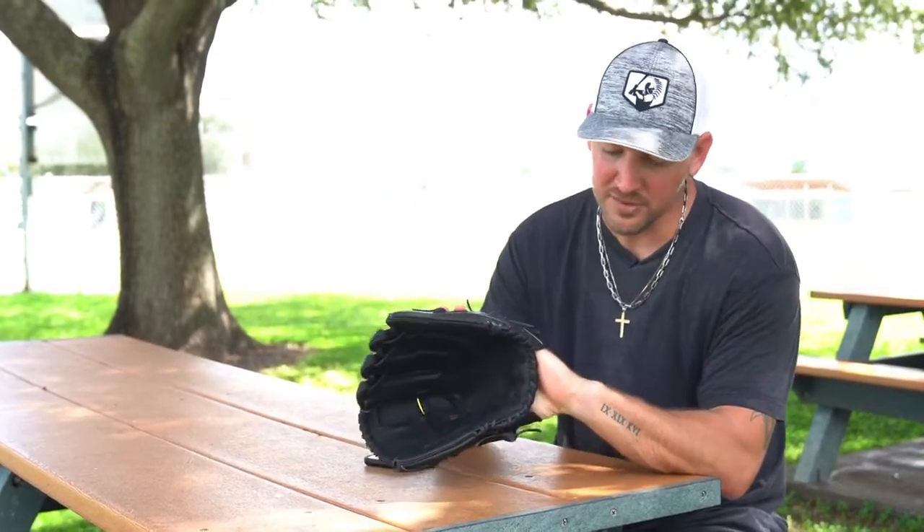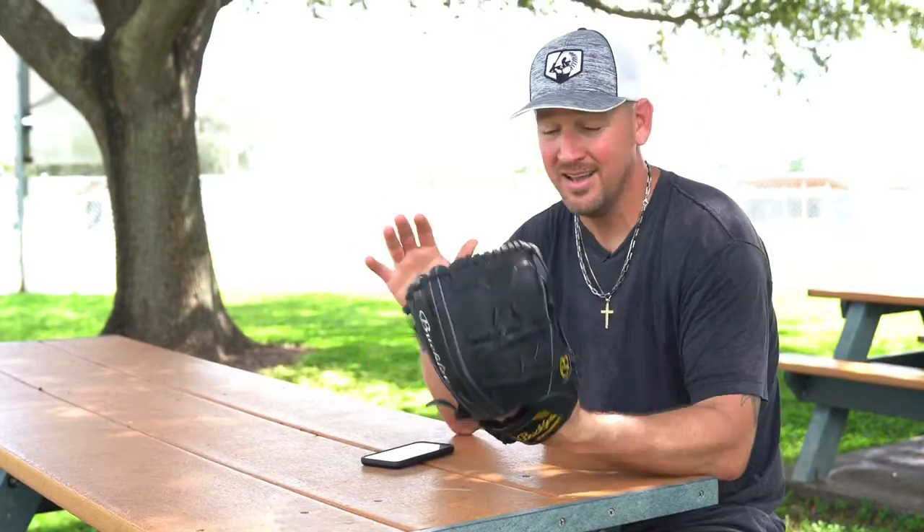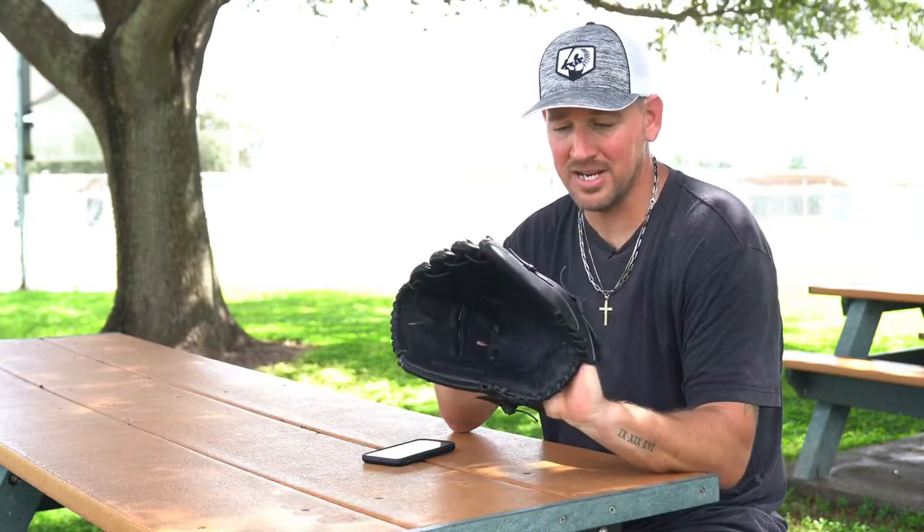You should definitely check it out if you're on the market for a new glove. It's exclusively sold on Amazon. I don't think you can find a Kip leather glove for under 200 bucks, hence the title of this video. So if you want to check these out, check the Buckler Gloves out — definitely recommend them for sure.